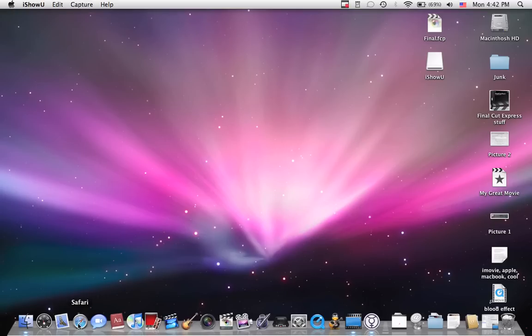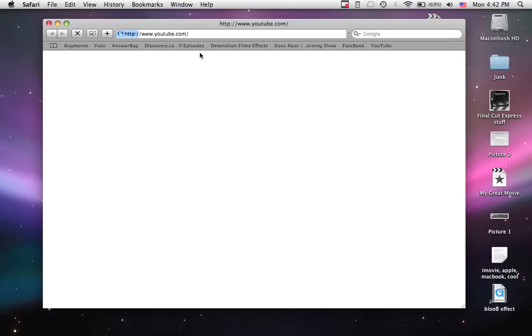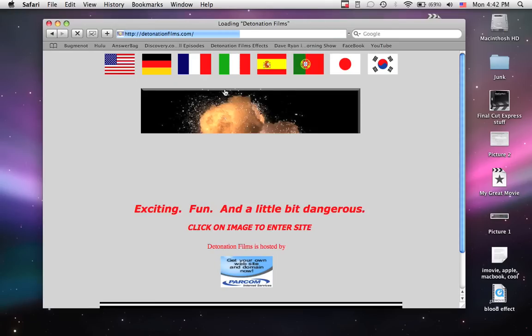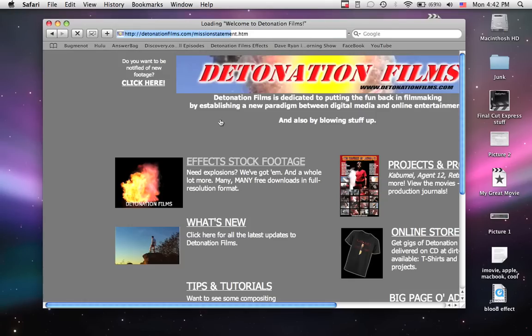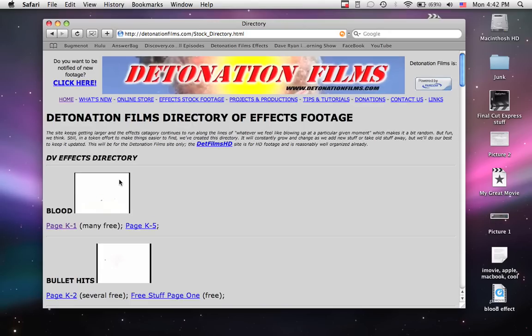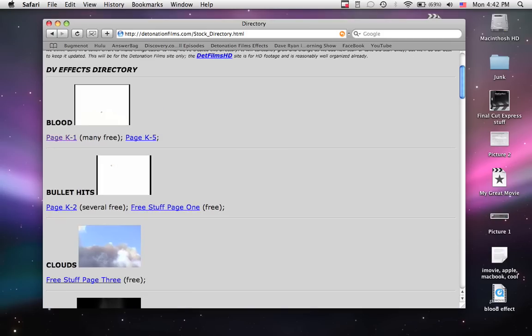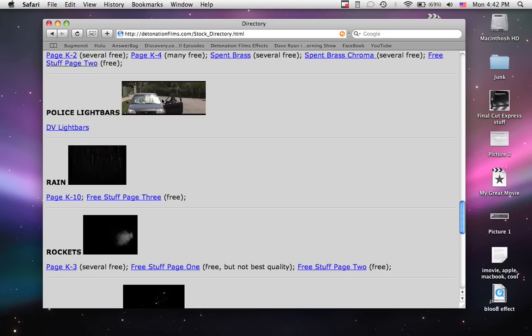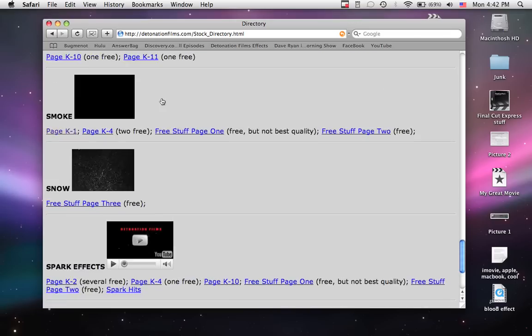One more thing I'd like to add about the Vinyl Cut Express effects: if you went to the website, you'll probably notice that some of them have a white background. I only told you how to remove a black background, so if you have one that's like these two, or that one, that one — well, you get the point, right?